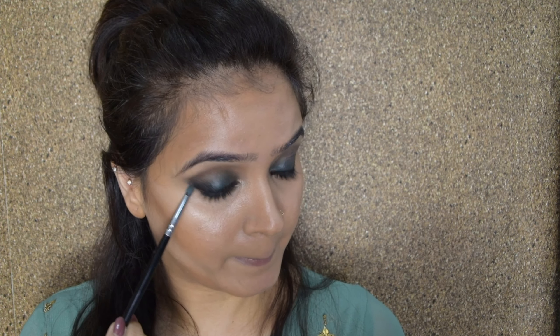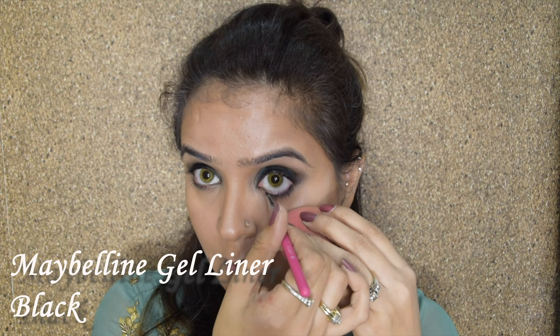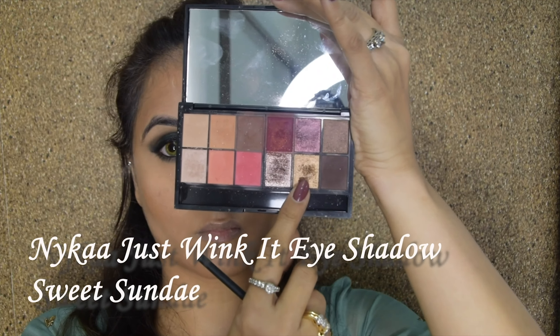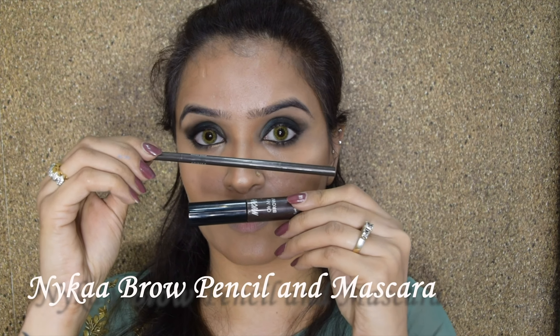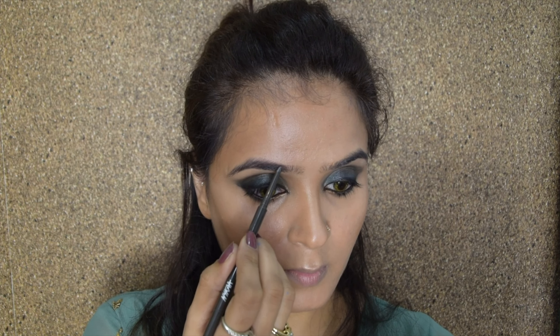Now is the time for contour. I'm going for a heavy contoured look because it is a heavy makeup look for a wedding. I absolutely love this Nika stick for the fact that it is very easy to blend. After I've applied contour wherever it was needed — which was actually a lot of places — I'll start blending it using my Vega brush, which is cut at an angle and helps blend the contour really well.